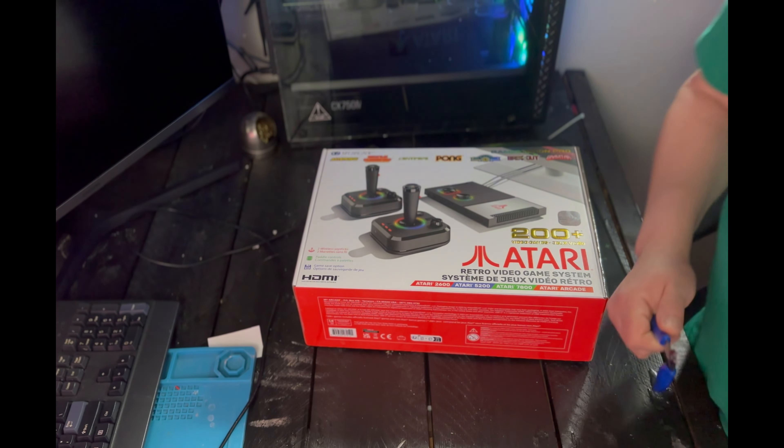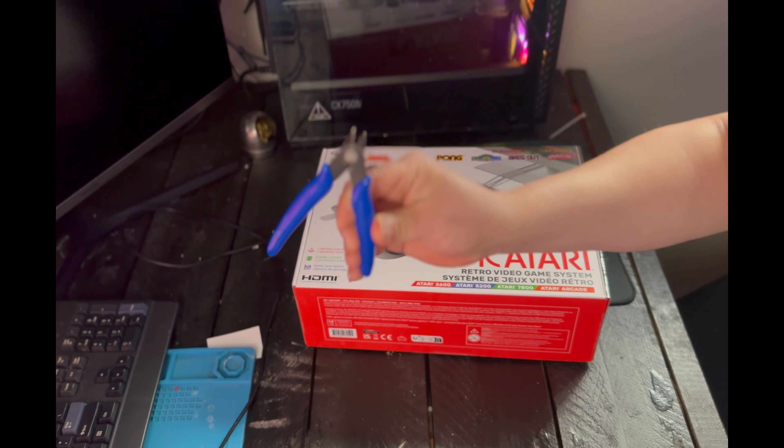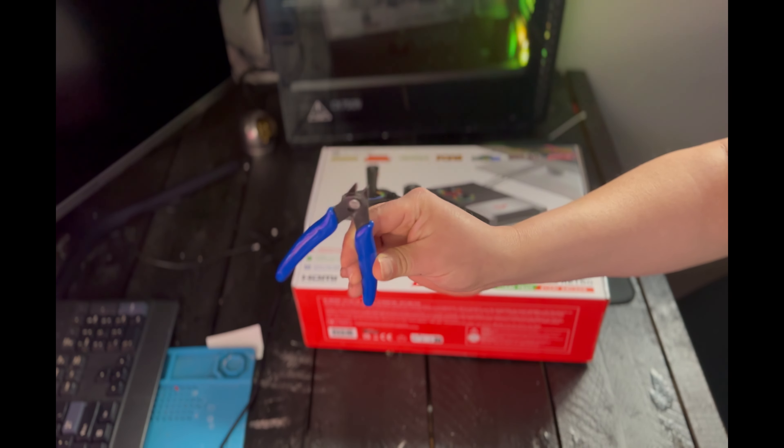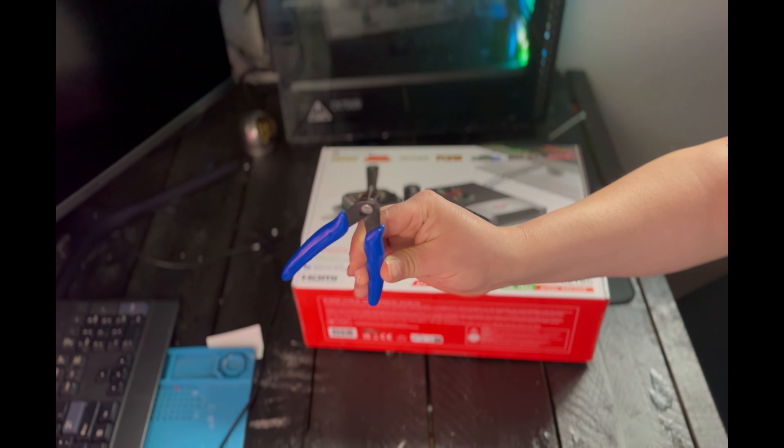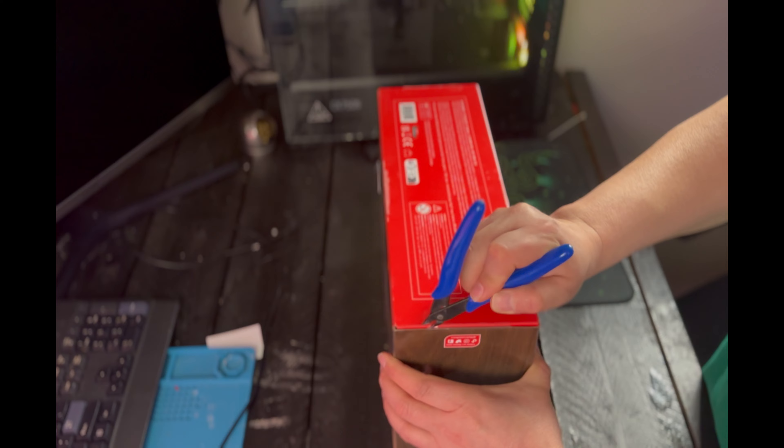I'm going to grab my little trusty unboxing tool, which I used in the first video. This thing has never let me down, but as you'll see in a minute it lets me down big time. On the side of the box there's a wooden green look, and with this tool I gouge it. Yeah, I'm pretty mad — it's a bad blooper, story of my life.